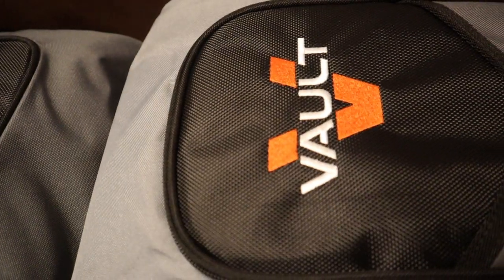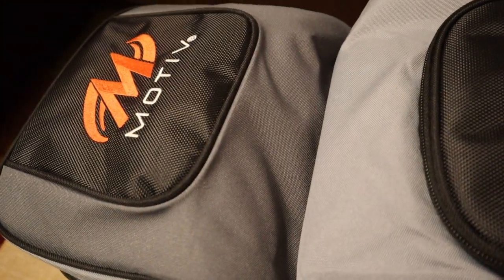So the bag that I got is the Motiv Vault bag. As you can see, Motiv right here. This is a triple bag roller — I'm not sure — it is the toughest thing to find. These things, if you find them, are like $200-plus. There are some sites that are cheaper, but from what I can see right now, it is a very nice, big bag. I'm here to show you what's inside.